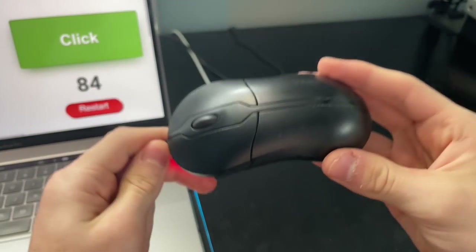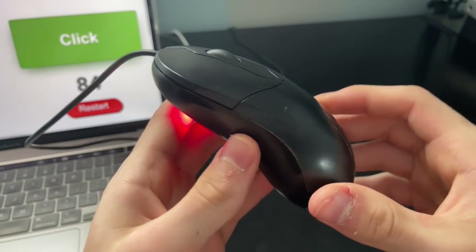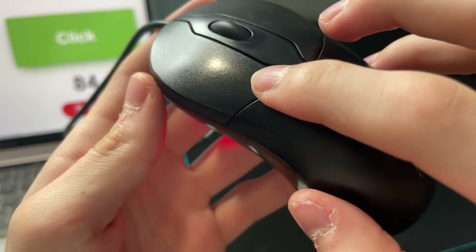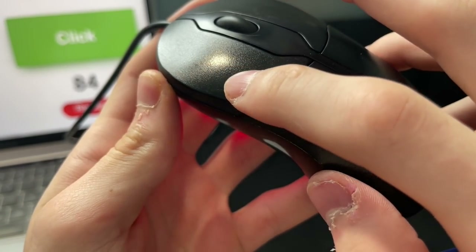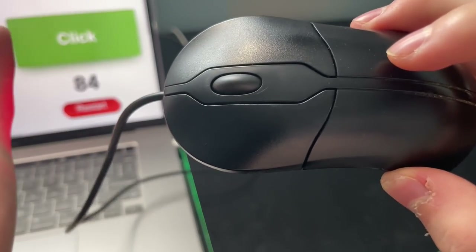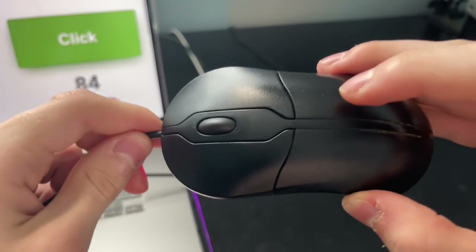So yeah, this mouse is absolutely insane. The reason why I think it is so good at drag clicking is probably the surface. If you look closely, do you see all those bumps — these small little bumps on the plastic? That's like a built-in grip tape. That is why you can drag-click this mouse without tape at ease. With tape, it's probably even better.